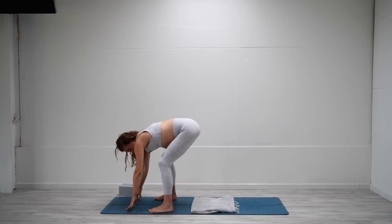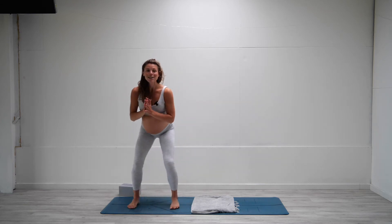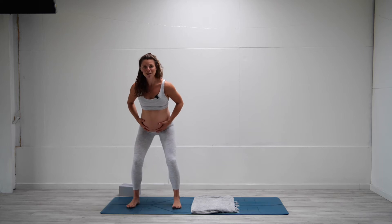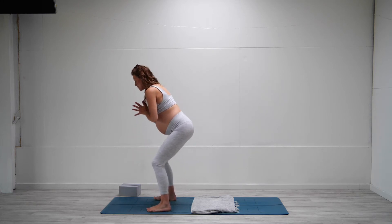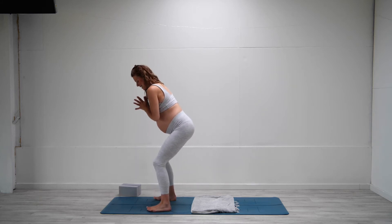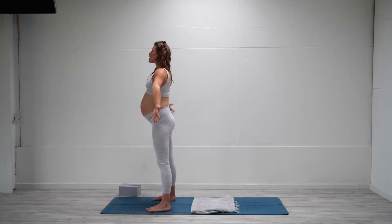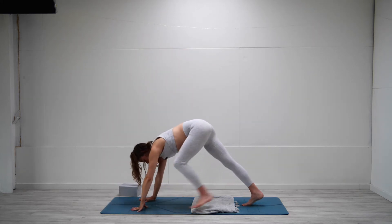We're going to come to a chair pose — bending the knees, sitting the bum back, and then bringing the hands to heart center. Waking up the glutes and the legs here. Let's start to pulsate. Allow the belly to feel a bit heavy, sending the breath there. You don't have to squeeze it or hold it in. Making sure the knees are behind the toes. Strong glutes really help support the pelvis and the core at this time. Lengthen the legs, take a big breath in, reach the arms up towards the sky, and then step the feet back to a downward facing dog.